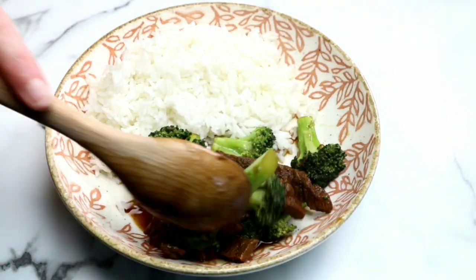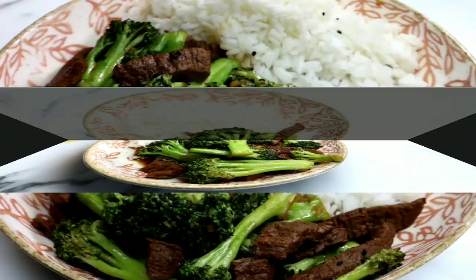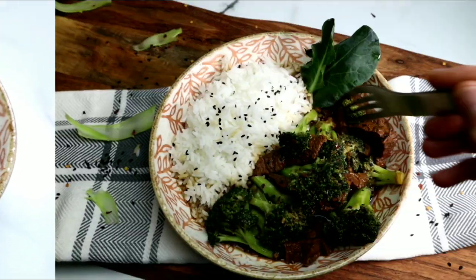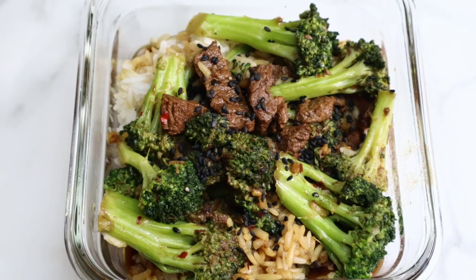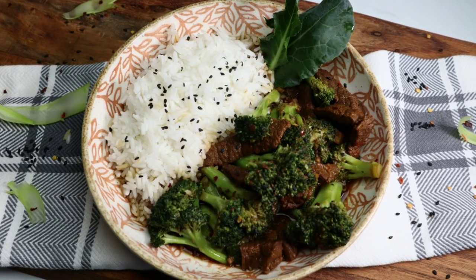Now it's time to plate it up: this delicious rice and perfectly cooked beef and broccoli — better than takeout, faster than takeout. I garnished it with a little bit of black sesame seeds and some crushed red pepper flakes because I love a little bit of heat. I've got to give this a taste — so incredibly tender and delicious. Perfect for meal prepping; my meals are done for the week. You guys are going to absolutely love this recipe.